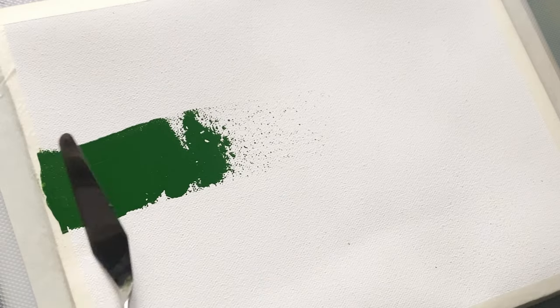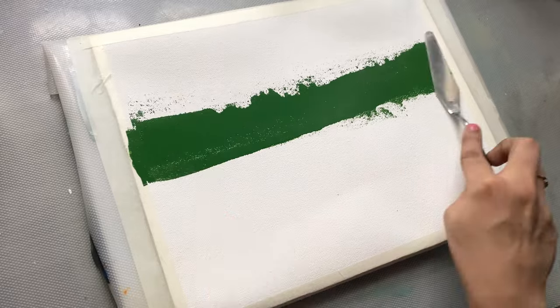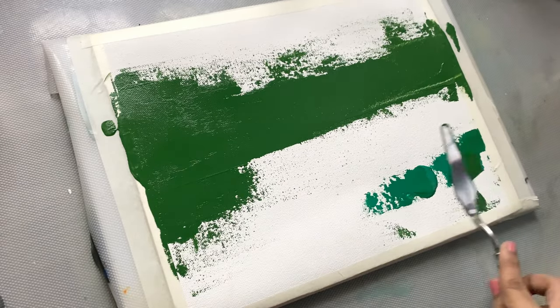We start with a blank paper, which is a world of possibilities. I begin with the base of calming greens, layering them to create depth and dimension.